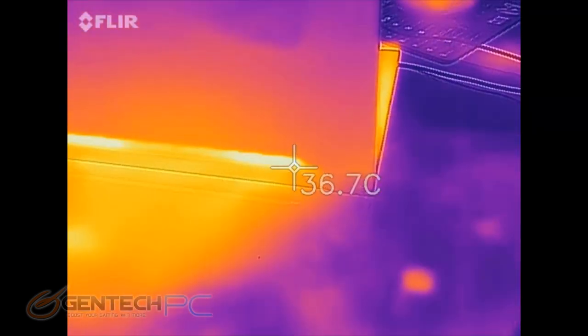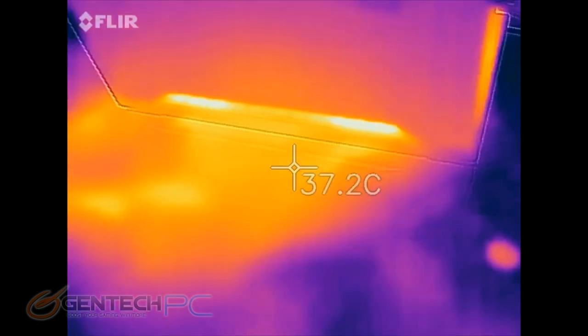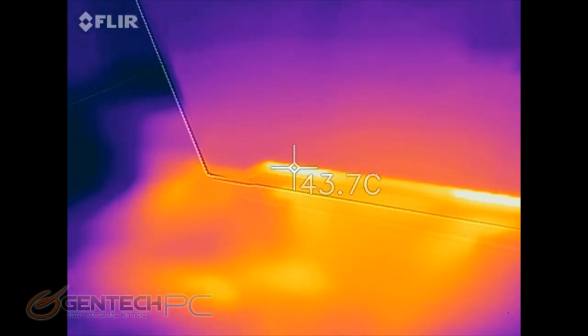These spots should read as the hottest because this is where all the hot air comes out of the system to cool everything down. The higher the temperature here over other areas, the better — it means the heat is leaving the system.